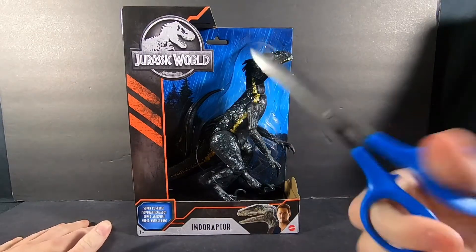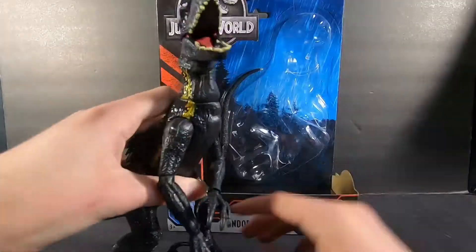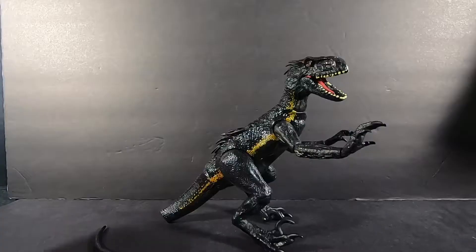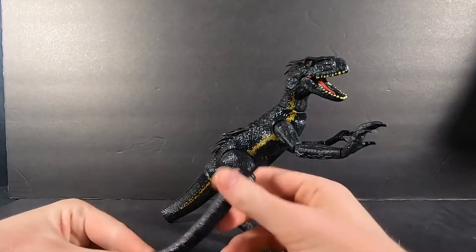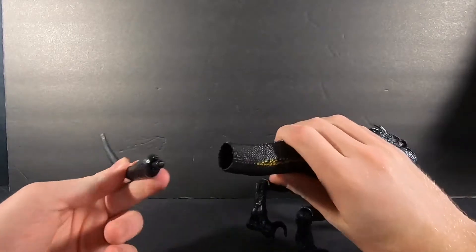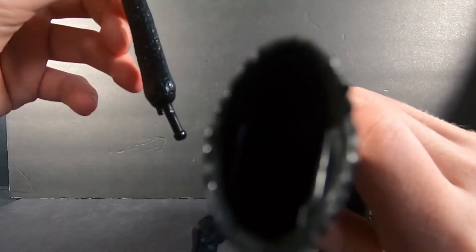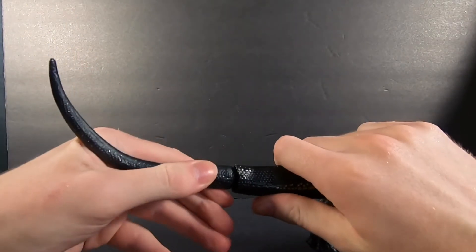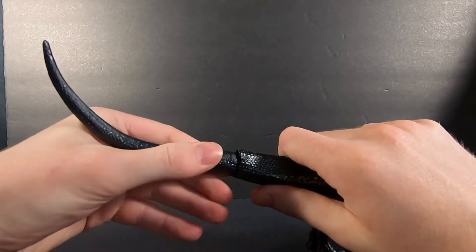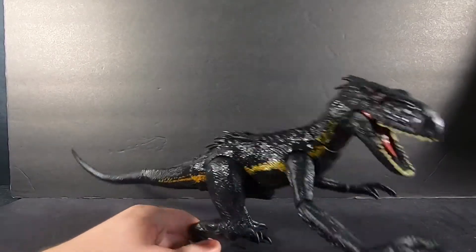Now it's time to unbox. So now we've got the Indoraptor out of his little box prison. We actually have to do a quick assembly — we have to put the back of his tail together. There's a little ball joint peg thing and a little hole inside his tail, so you pretty much just have to push this in until you hear a snap. It's a little bit difficult but there we go.